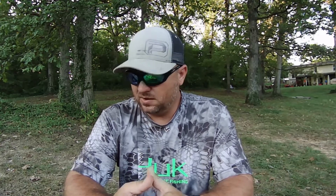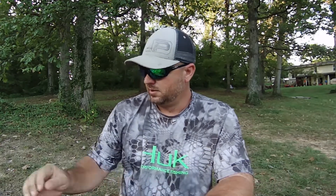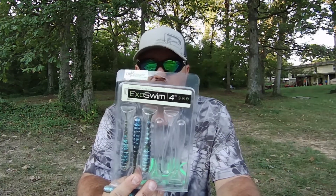The third one — I've been throwing this for about a month now. Tackle Junkie actually turned me on to BioSpawn baits; I didn't ever really throw them till then. He actually gave me a pack of them, and I had also ordered some. This is the BioSpawn ExoSwim — this is the four inch.